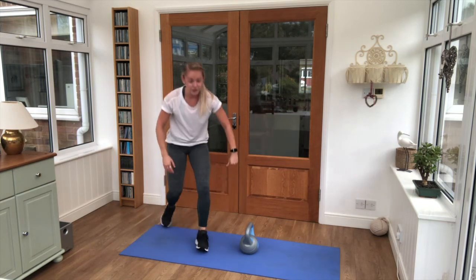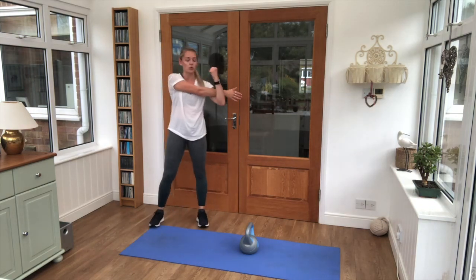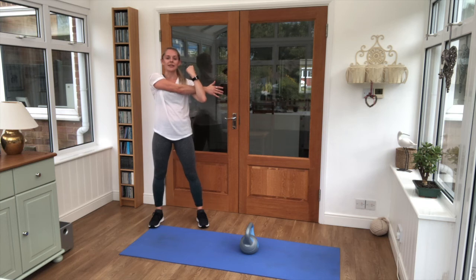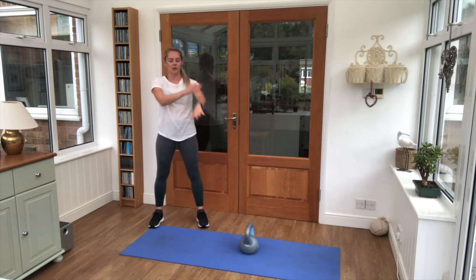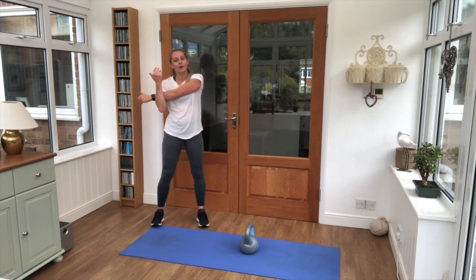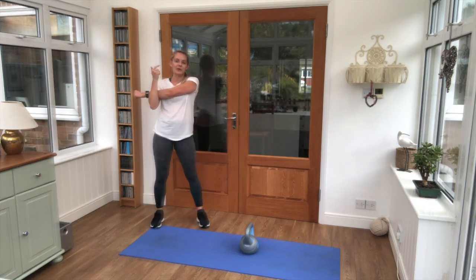We're going to just stretch out the arms — one arm across the body, pull the shoulder down and away from the ears. Nice deep breaths, in through the nose, out through the mouth. Swap to the other side. Final stretch — hope you've enjoyed your kettlebell workout! Please like, comment and subscribe. I'm AJ, your personal trainer.